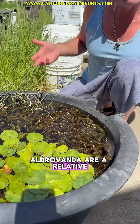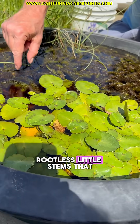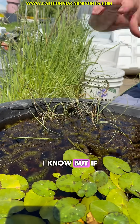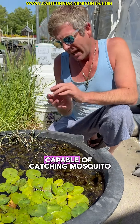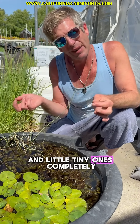Aldrovanda are a relative of Venus flytraps. They are free-floating, rootless little stems that float on the surface of the water. It's hard to believe that this could eat anything, I know. But if you look up closely, there are whirls of little tiny Venus flytrap traps all over them, capable of catching mosquito larvae by the head, and little tiny ones completely.